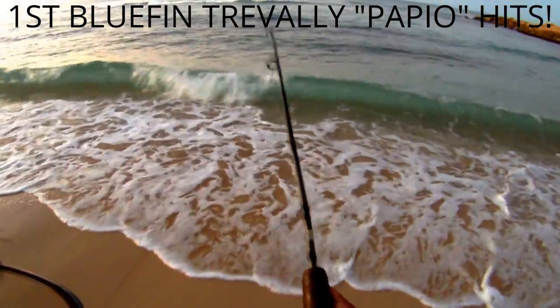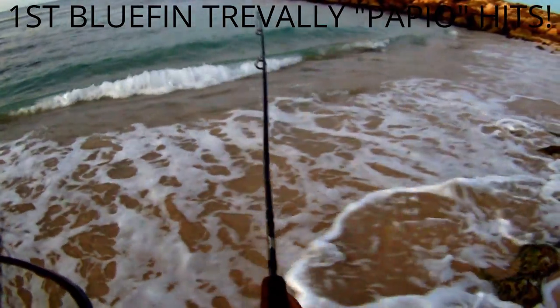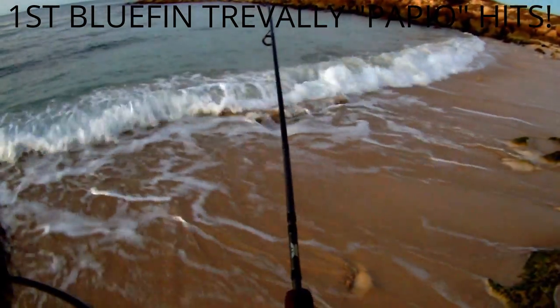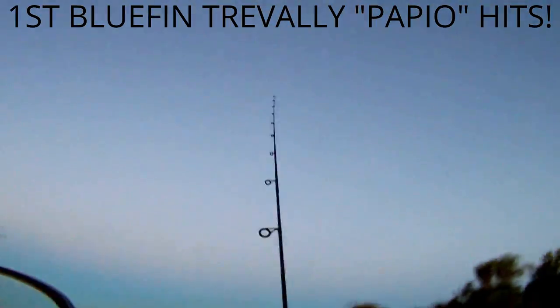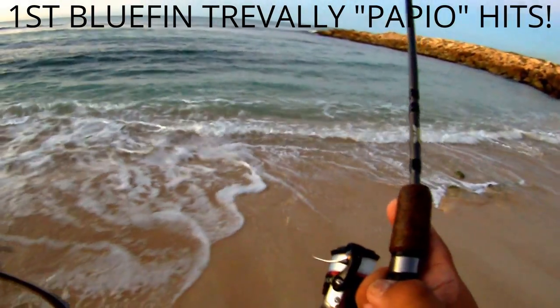Most likely a papio. I see it now — looks like a papio, and he threw the line. Oh darn, he threw it, but it was a papio.